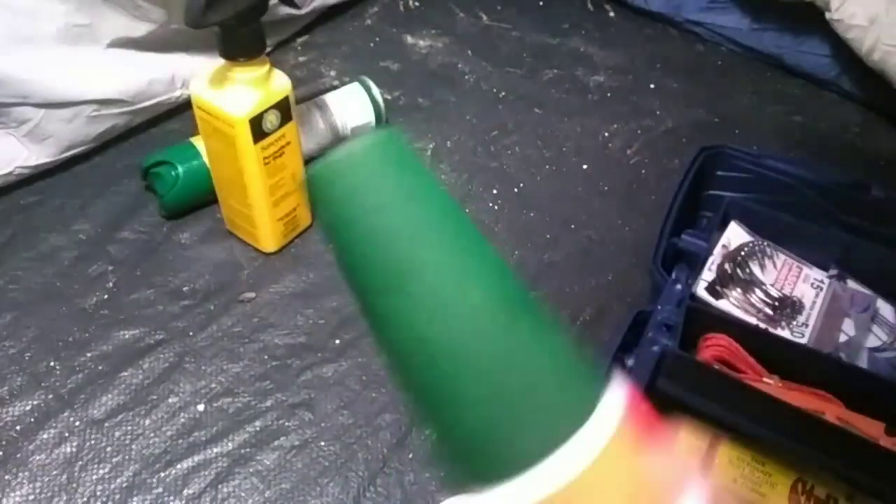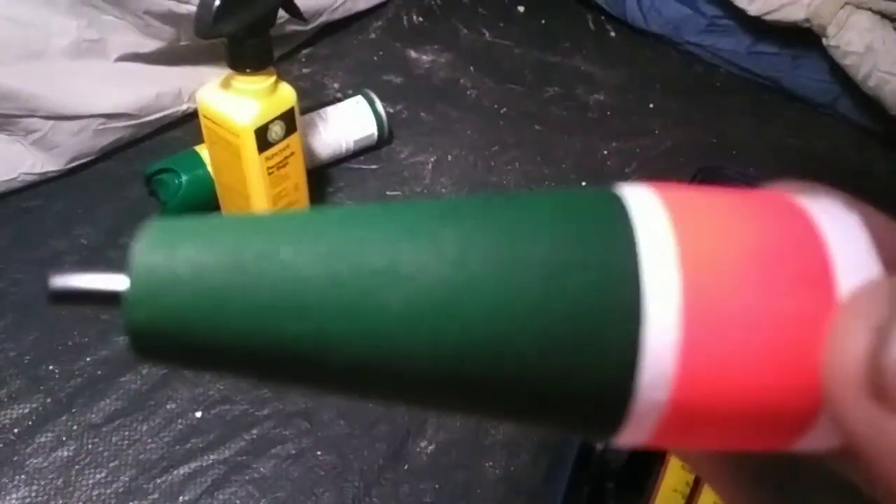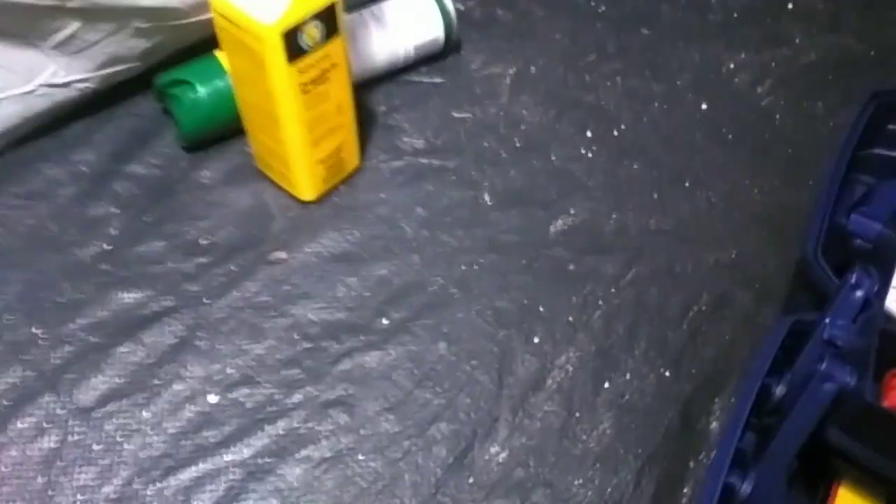And then, this weird doodad — which I'm assuming is a bobber — but there were like no instructions on how you hook it up. Anybody who can explain that one to me would be nice.